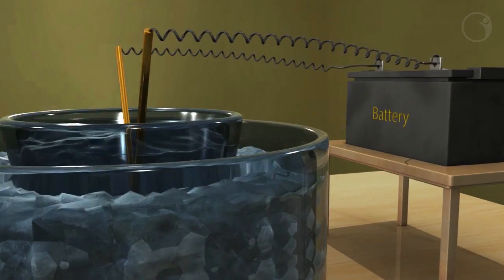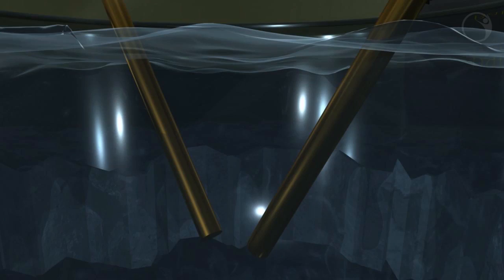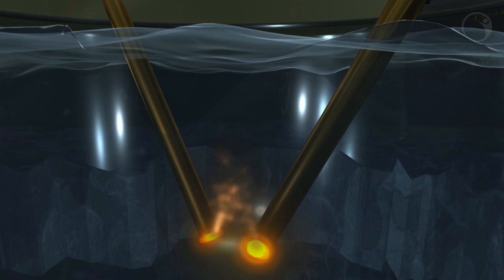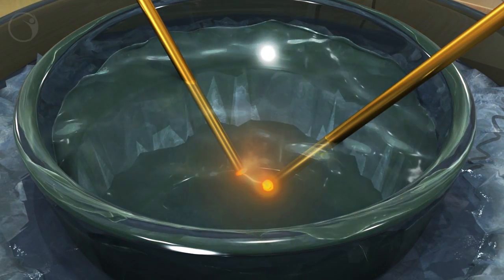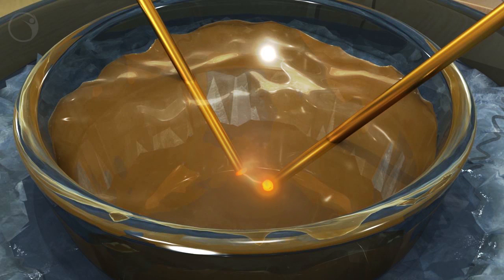When the electrodes are charged using electricity, an arc is formed at the ends. Due to the arc, a huge amount of heat is generated, causing the metal to vaporize. Since the water is still cold, the metal immediately condenses back to solid and disperses to form the colloidal solution.